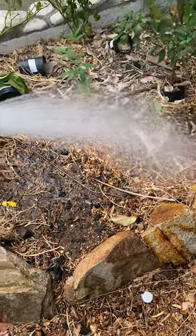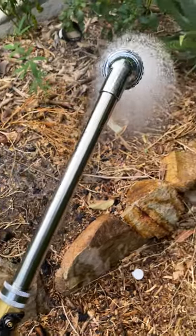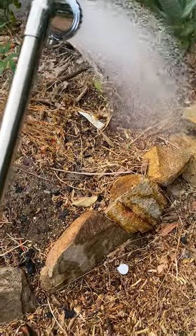It's great for pots and little plug trays. This is what we use at our farm for our seedlings and our nursery. Absolutely my favorite watering wand.